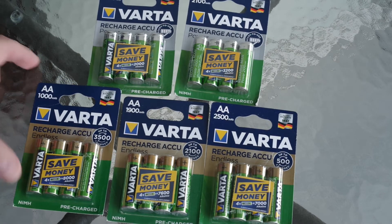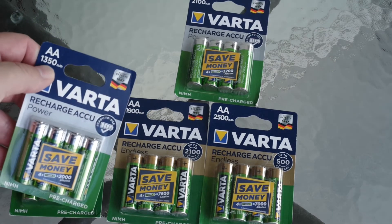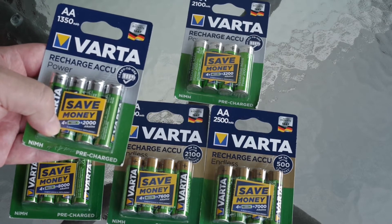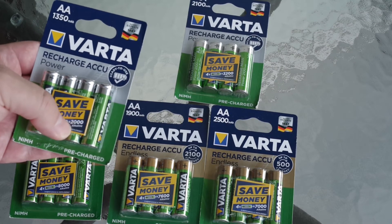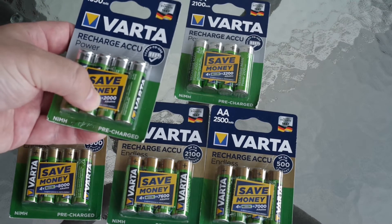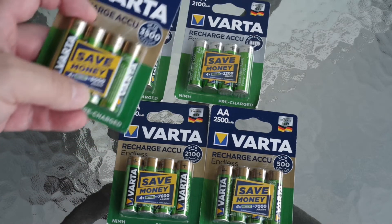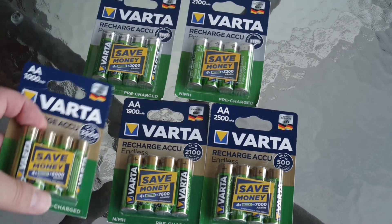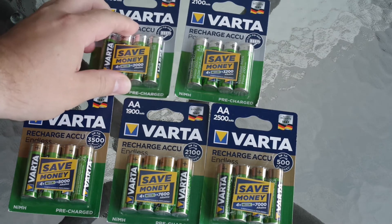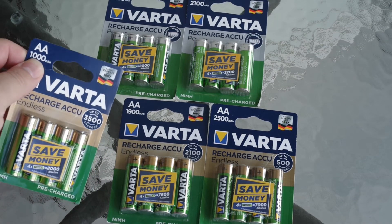Interestingly, with comparable capacities — 1000 here and 1350 here — we have really different comparisons with Varta Alka lines in digital cameras. This pack can replace only 2000 Alka lines, but this pack can replace 8000 Alka lines. So let's check if buying the one with lower capacity is worth it.